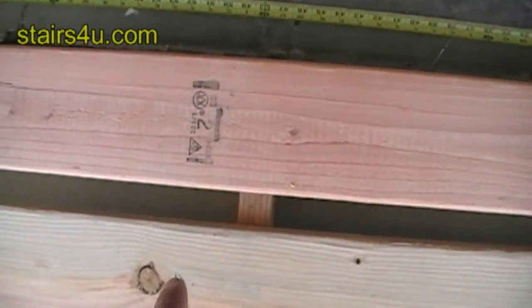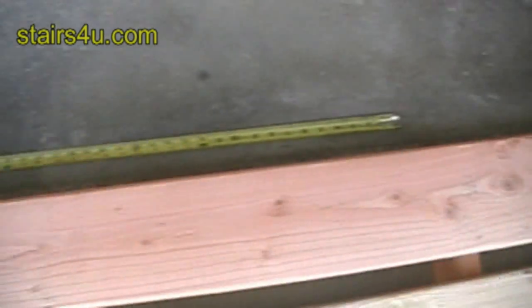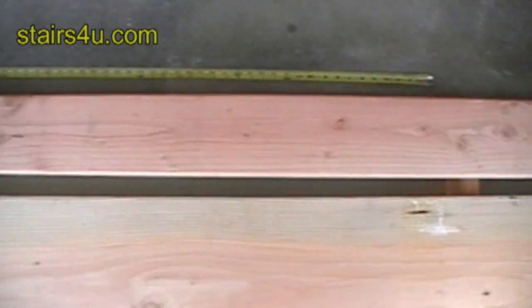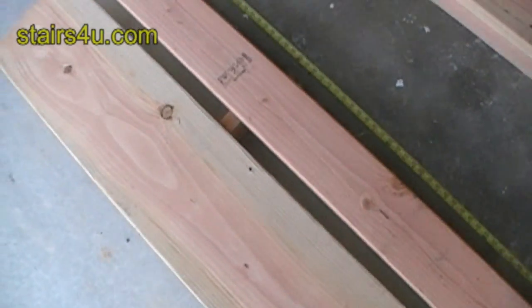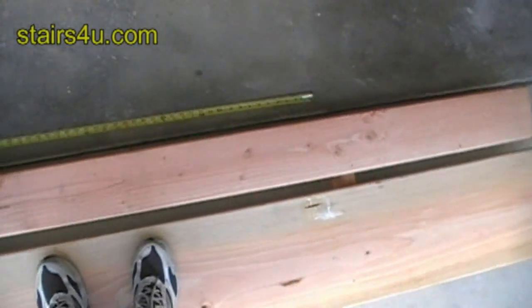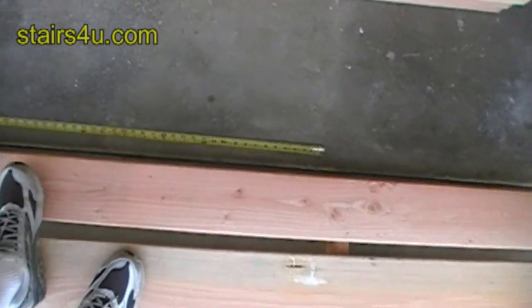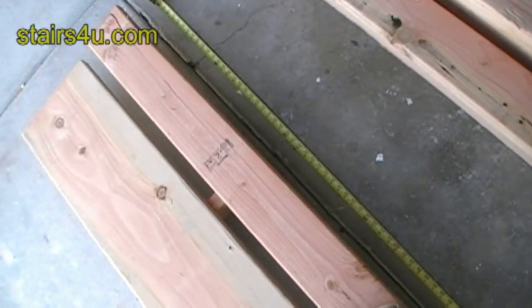I placed a 2x4 here at 48 inches and another one to give you an idea. I'm going to step on the 2x12 and it barely even moves — that's probably me moving the camera. Now if I step on the 2x6, you can see that it's moving. That's 4 foot.